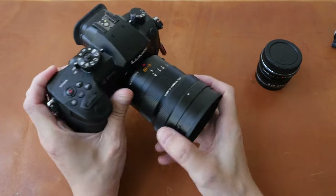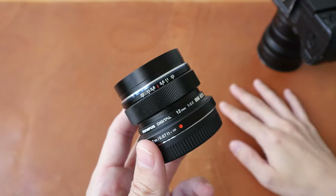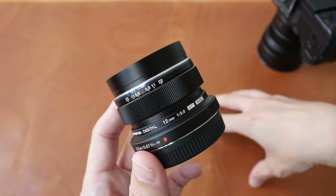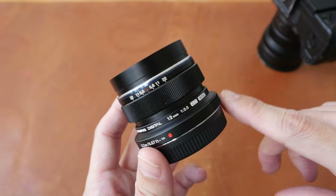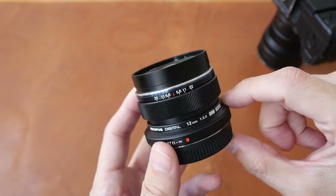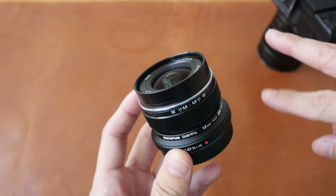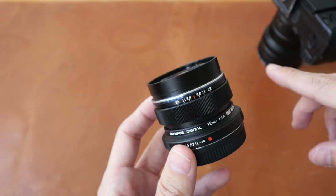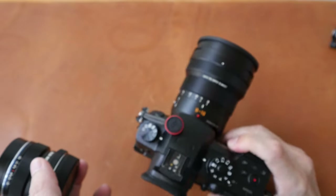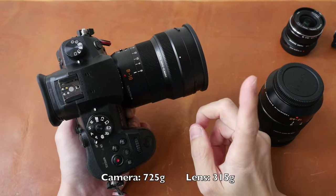The main downside of the Micro Four Thirds system is subject isolation — more specifically, the amount of background blur or bokeh you can get. If you want your subject to really pop out in front of the background, you will need a lens that is at least f2.8 or faster; f2 or faster is best. I have a 12mm f2 lens, but it's a fixed lens, which is not that versatile for vlogging outdoors. There are Panasonic lenses at f1.7 that are zoom lenses, but those are quite heavy. I've been tempted to buy them, but when I calculate the total weight with the camera, I go back to using my variable zoom lenses such as the Panasonic 8-18mm f2.8-f4. That lens weighs around 300 grams.